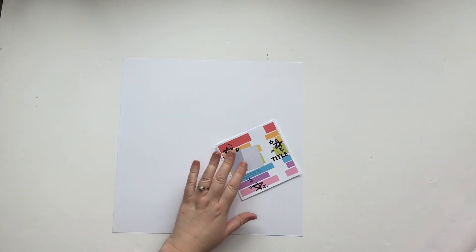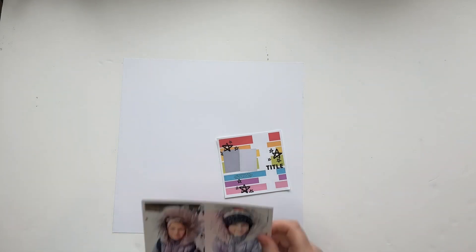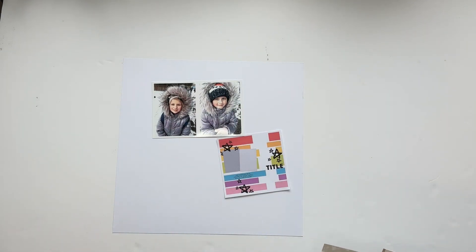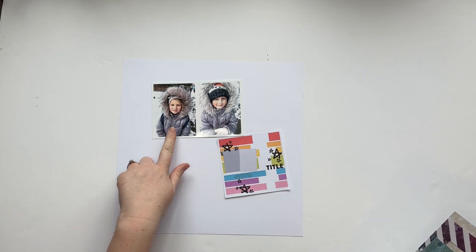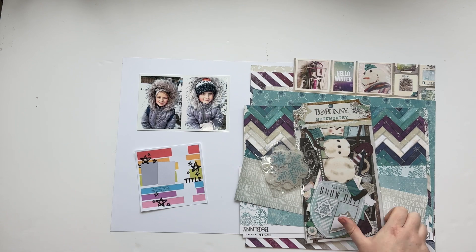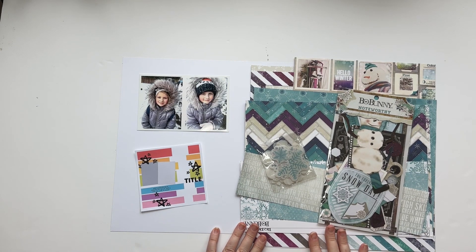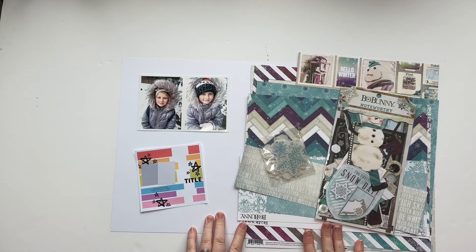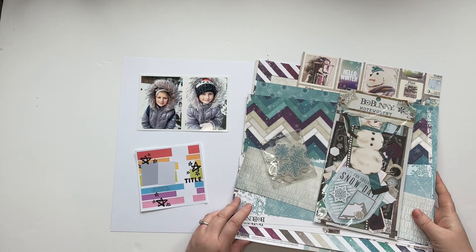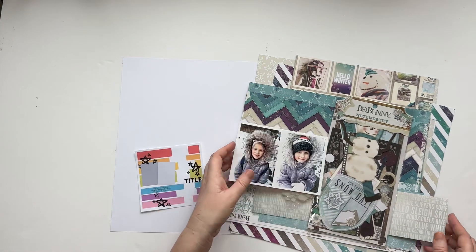The second sketch — I'll link the creator below. White background again. This one I'm going to be scrapbooking pictures of my two daughters in the snow. We don't get snow very often here in the UK and this was a few years ago — she's now about to become a teenager. This will use a collection: Bow Bunny Altitude. The only reason I'm going with a collection is because I don't really have a lot of winter or Christmas papers, since we don't get much snow in the UK. These pictures fit perfectly with the colours from this collection.